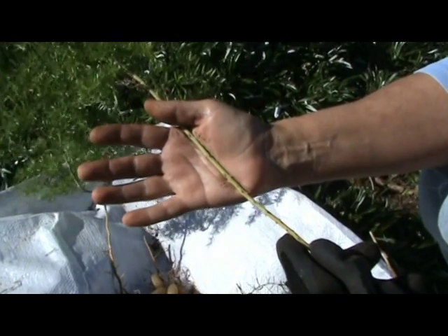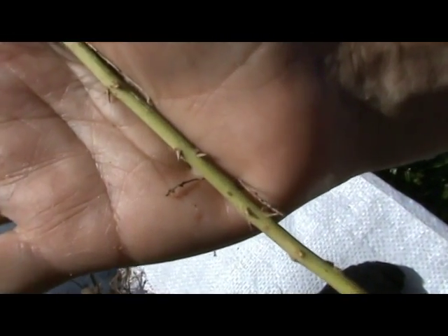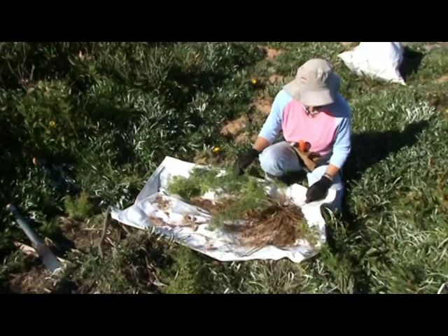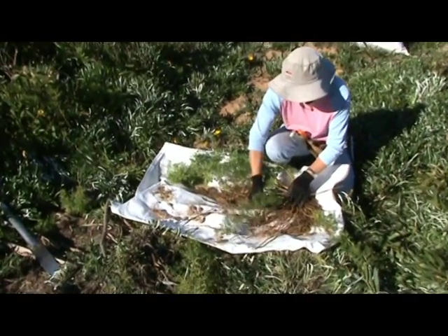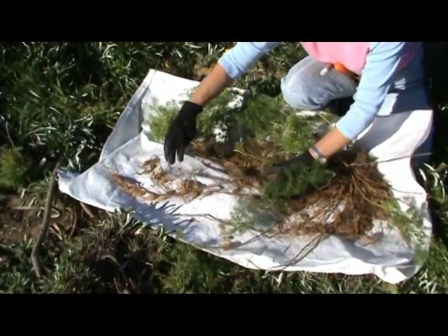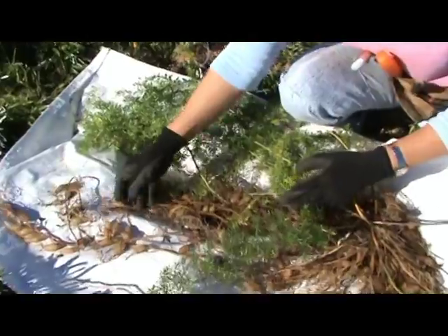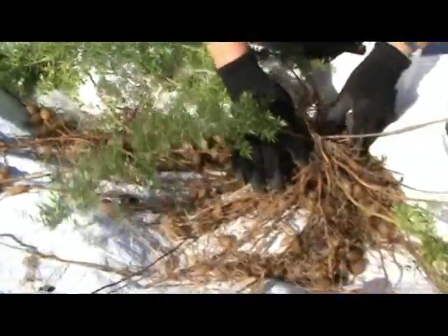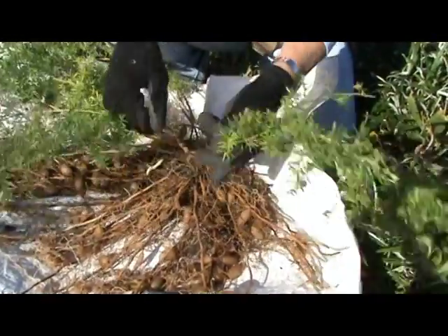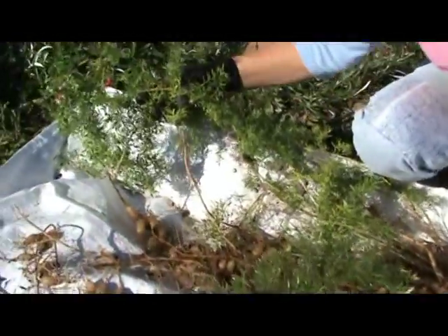But first, be aware that the branches of asparagus fern have many small sharp thorns, so it is essential to wear protective gloves. The plant has three primary parts: an extensive system of underground tuberous roots with attached water storage bladders that grow outwards from the central rhizome, as do the above-ground branches with their small leaves.